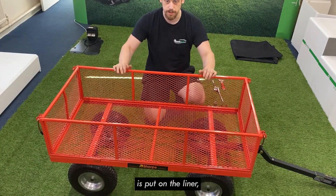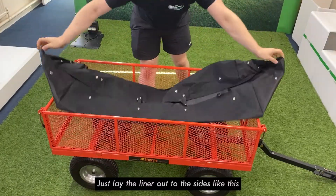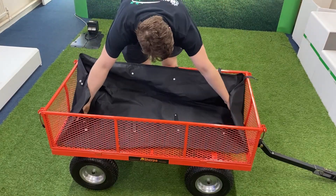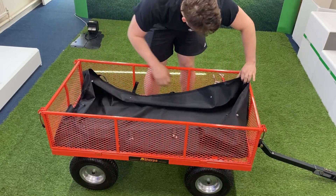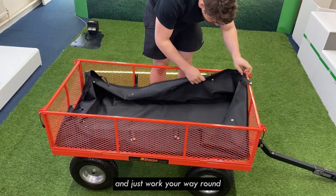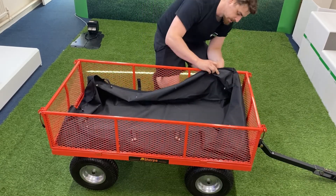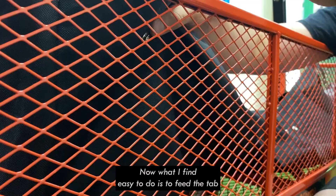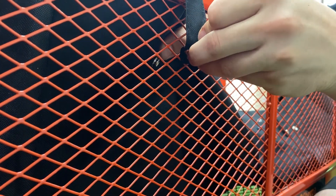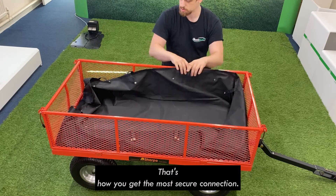The last thing we're going to do is put on the liner. Lay the liner out to the side like this, fold it out so you've got each corner in each corner, and just work your way around securing the tabs to the poppers. The tabs just go through the mesh into the poppers. What I find easiest is to feed the tab just through the mesh and then connect it with the popper inside — that's how you get the most secure connection. Just do that all the way around.